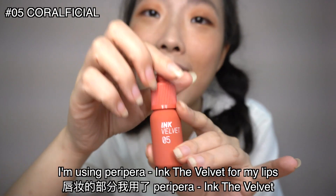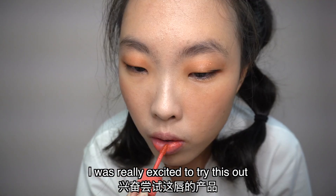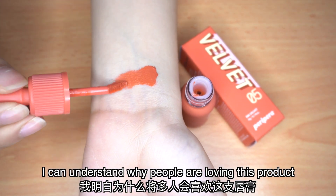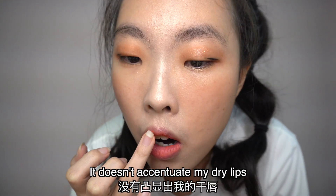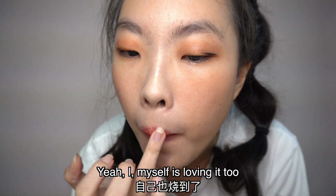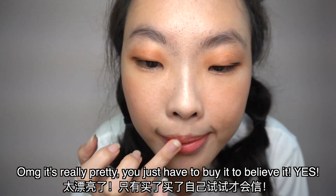For my lips, I'm using Peripera Ink The Velvet. I was really excited to try this out and I can understand why people are liking this product so much. Just look at my lips — the colors are so nice. It doesn't really accentuate my dry lips and it doesn't crack. Oh my god, it's really very pretty. You just have to buy it.